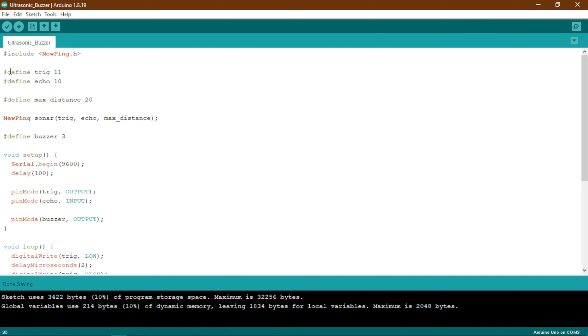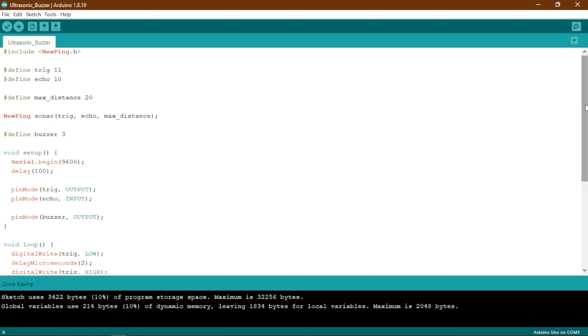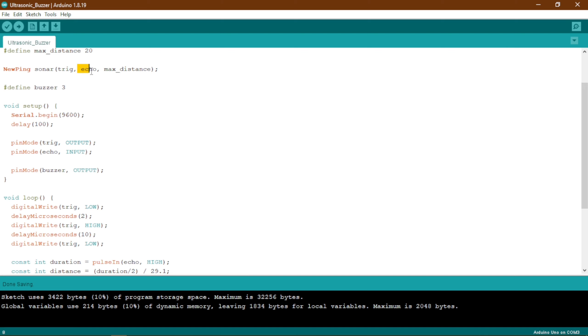The first thing we have done is we have included the library of our ultrasonic sensor, and we have defined the trig pin and echo pin of our ultrasonic sensor. We have defined the max distance for that ultrasonic sensor, and then we have created an object called sonar so that we can actually control our ultrasonic sensor. We have included the trig pin, echo pin, and the max distance in that object.